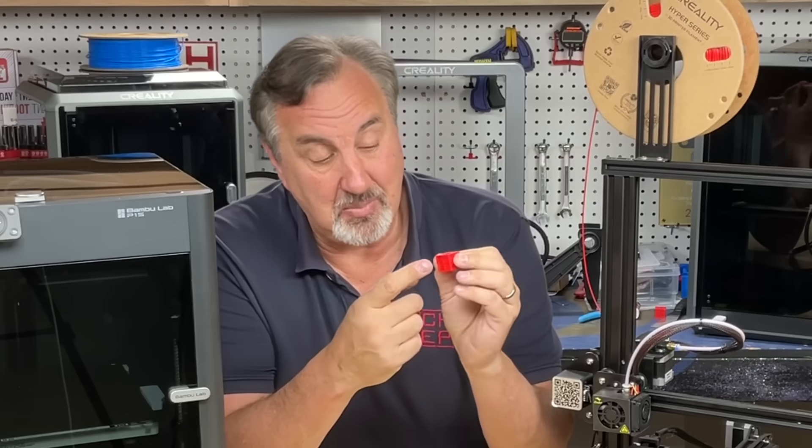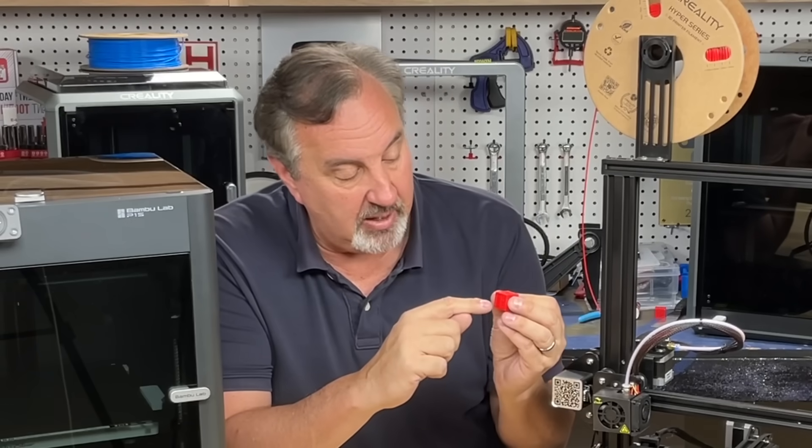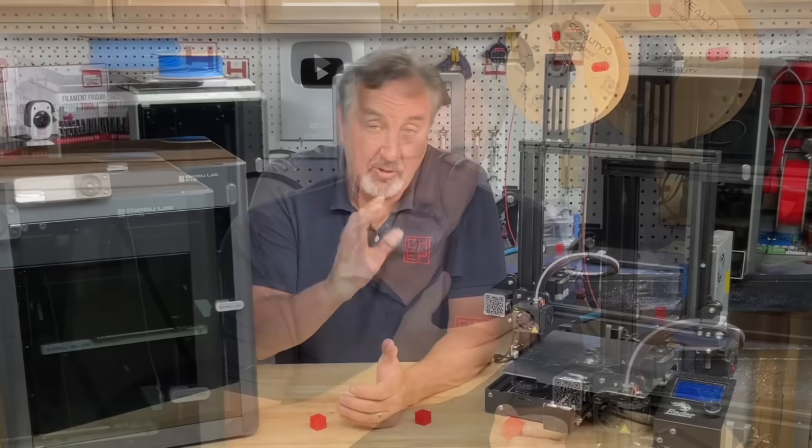This CHEP cube has my CHEP symbol on it — I designed this for this reason. I recessed these letters just enough so you can test overhang on a low-cost printer. So if you're one of those 2,000+ people who've bought one of these, don't feel like you're all alone.